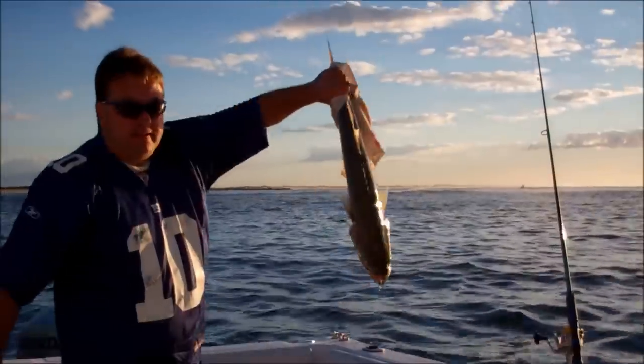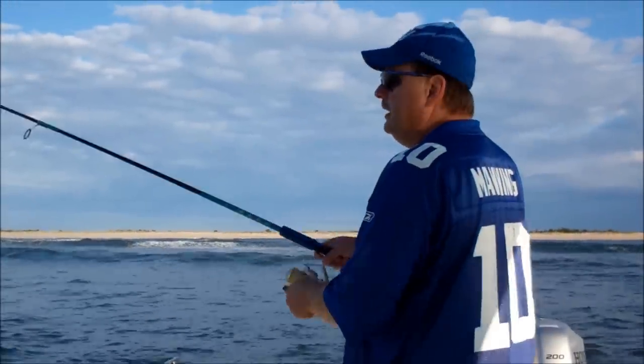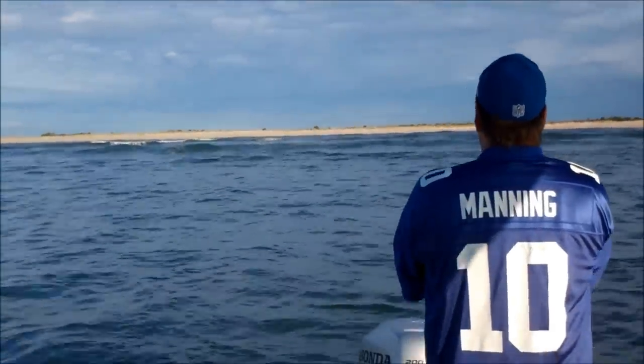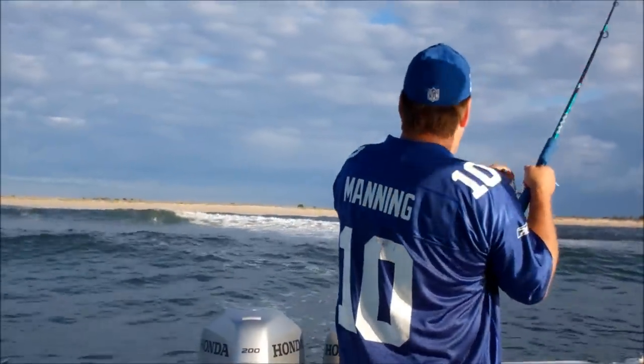Another beast, another beast. The switch plug, the tactical angular plug — we'll see how it does. That was easy.